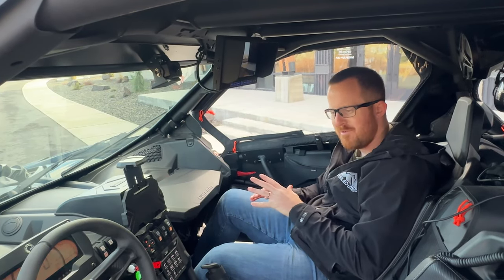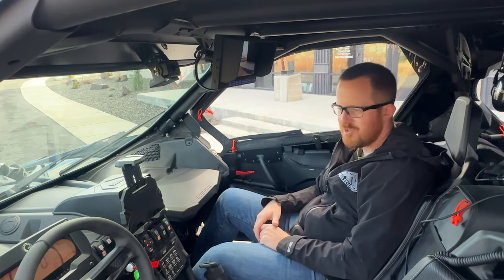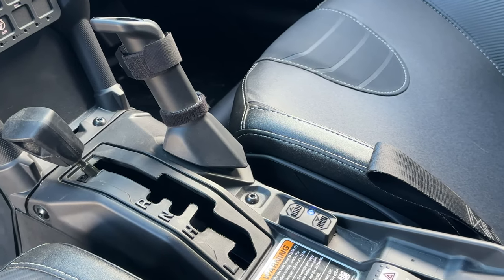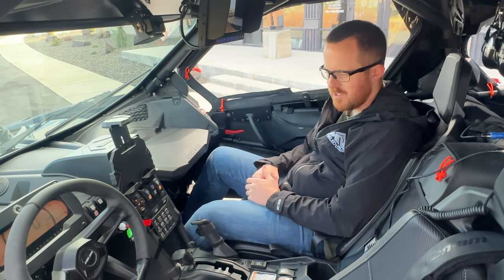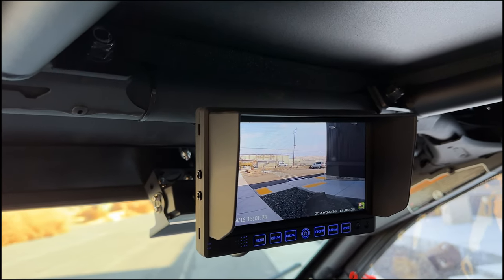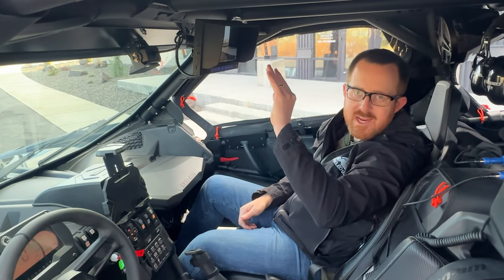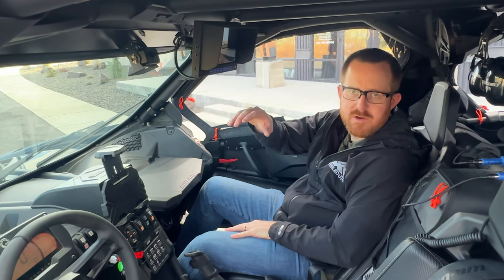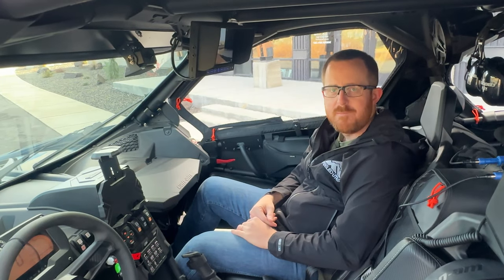This car is street legal. When Danny is driving across the country or through the state, he needs to be street legal, so it has a full XTC turn signal kit — very easy to drive on the road and a super clean install. Every car needs a turn signal kit in our opinion. Last but not least, we have the Brand Motion HD camera system. It has both front and rear cameras, can record, is 1080 HD, and has a 180-degree view. You can switch between front and rear, making it really easy to back up a car like this with a full enclosure and spare tire in the back.